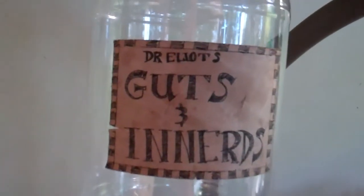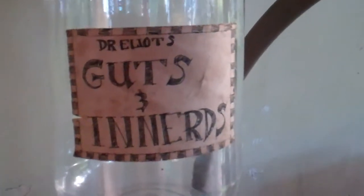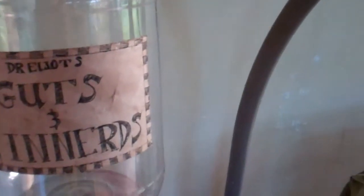I'll show you the jar that it's going to go into. Excuse the mess — I've been working out here all day, and this is the jar. Alright, well that's it for today, I'll talk to you guys later.